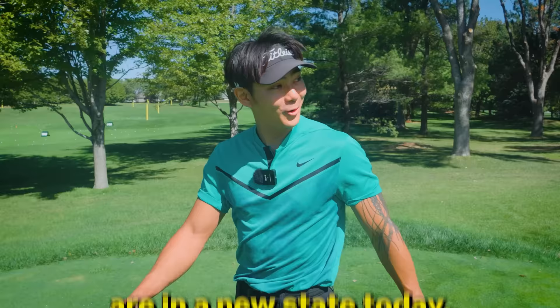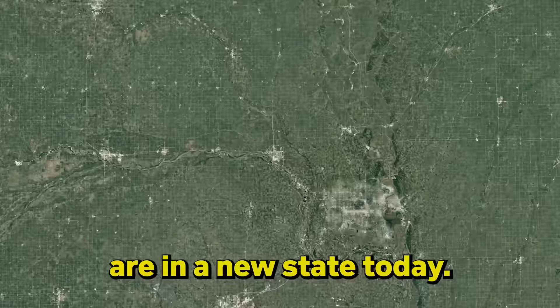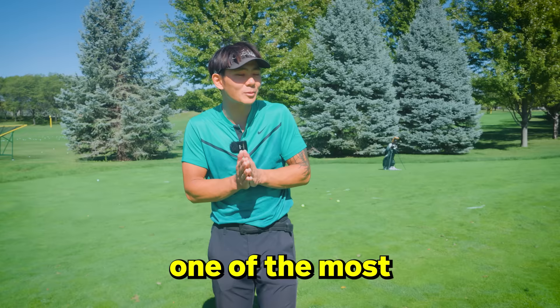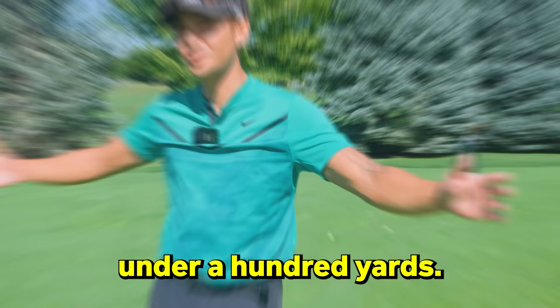Ladies and gentlemen, we are in a new state today - Omaha, Nebraska - and today we are with the greatest short game coach of all time, James Siegman. We're going to be focusing on, I personally believe, one of the most important things in golf: the 40, 50, 60, and all these shots under 100 yards. So with that, let's get into it.